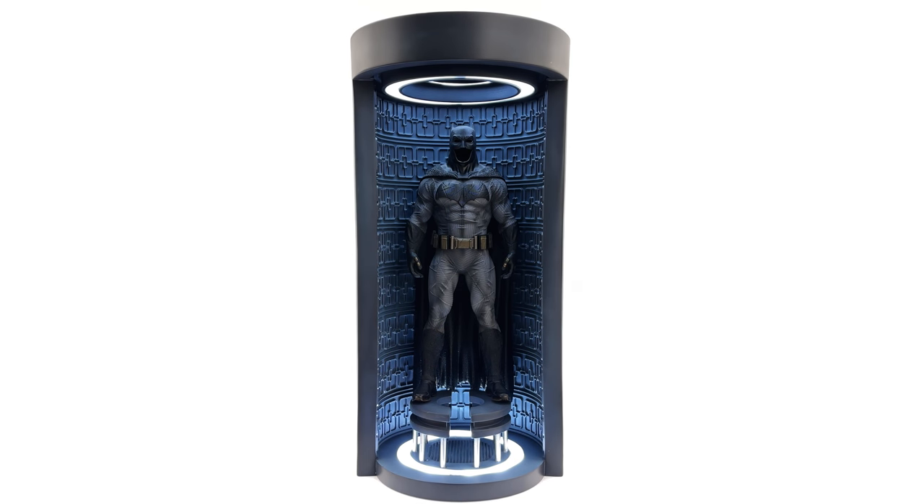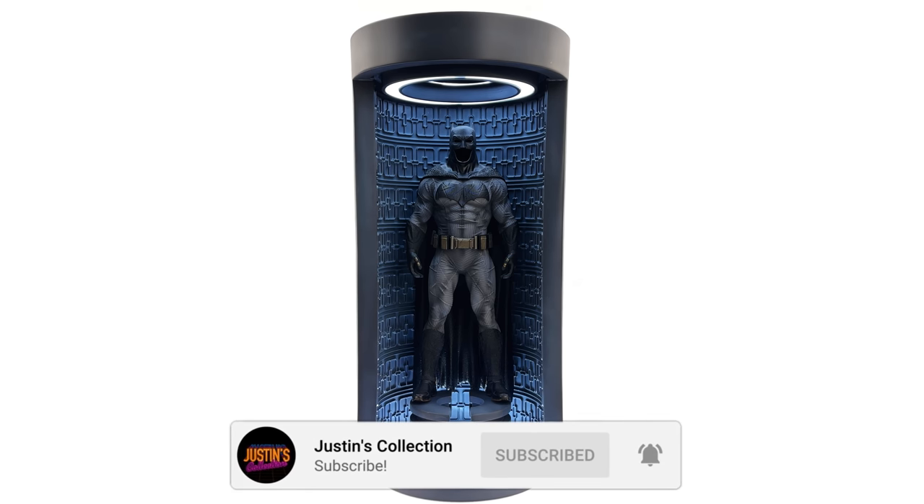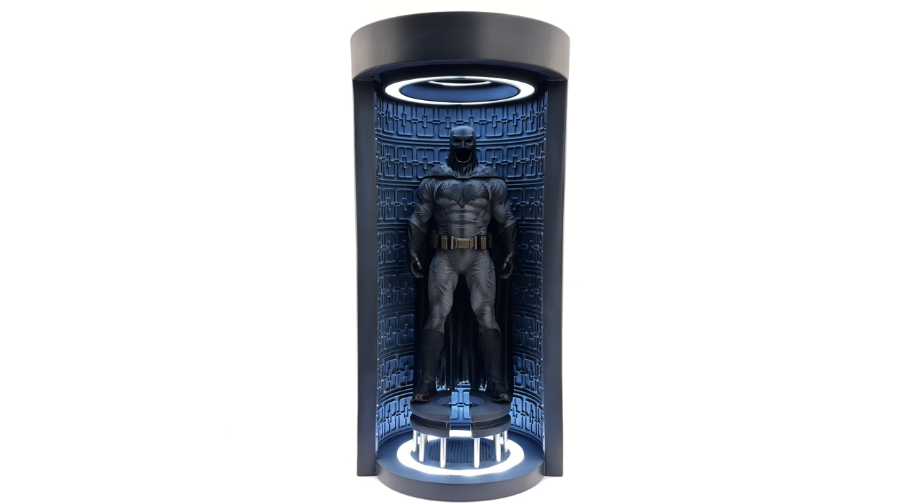Hello ladies and gentlemen and welcome back to my channel for another third-party unlicensed 1/6th scale accessory review video. Today we are taking a look at another haul of armor, this time for Batman.